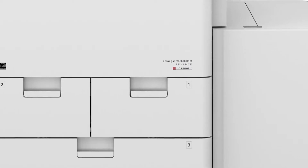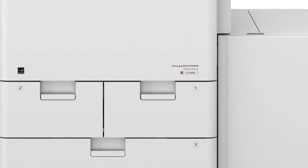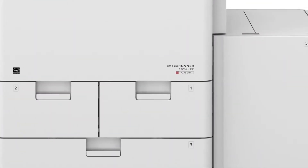A color box has been added next to the product model name to clearly distinguish between black and white and color models. The color box is red for color models, such as this one, and gray for black and white models.